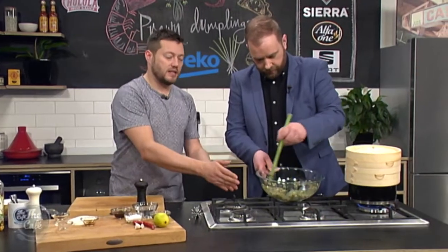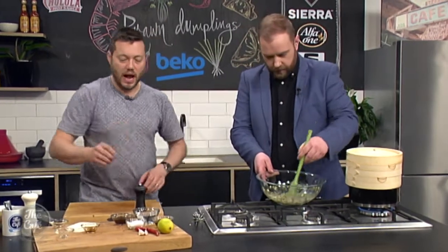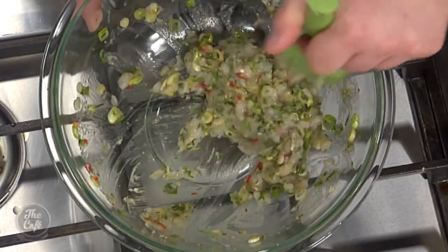You could test the seasoning — we could just fry a little bit of the mixture off and you could taste it if it needs a little bit more. But pretty much we've got all these amazing flavours in there, so they should be great. Awesome.